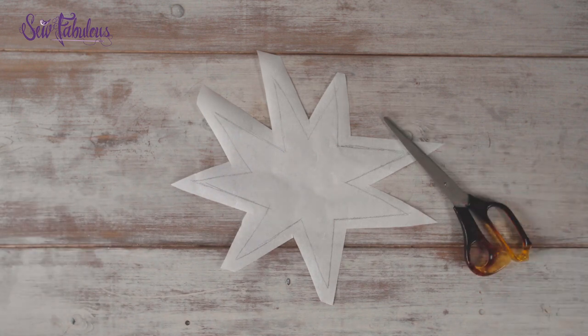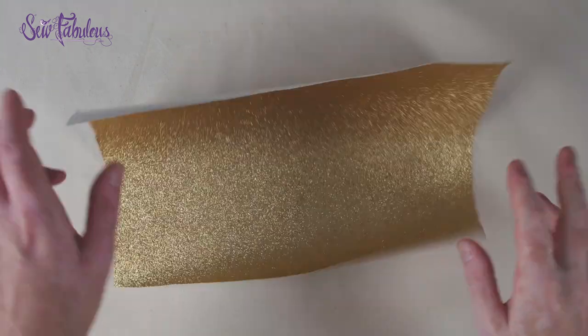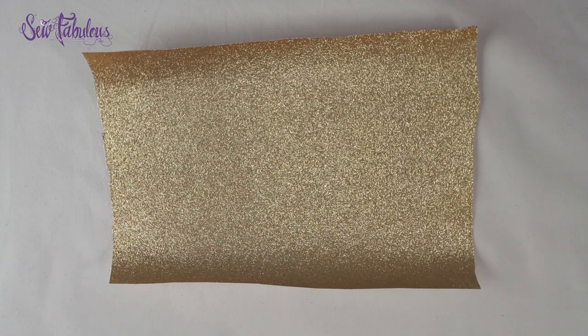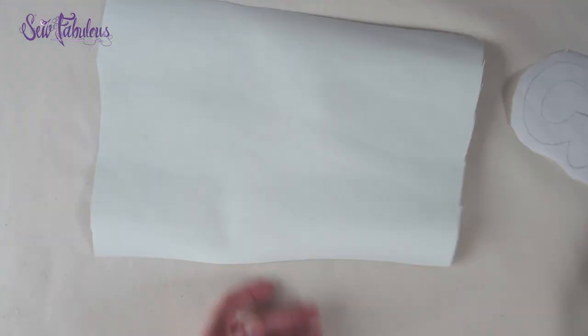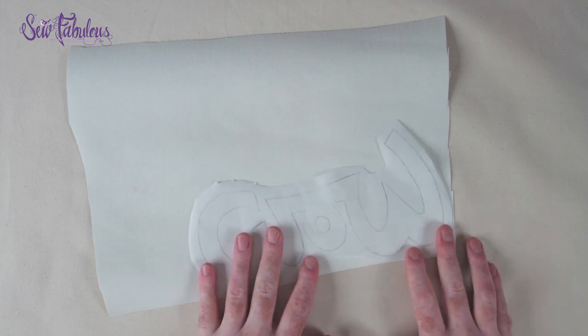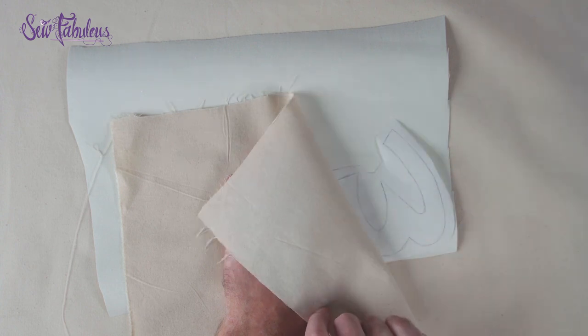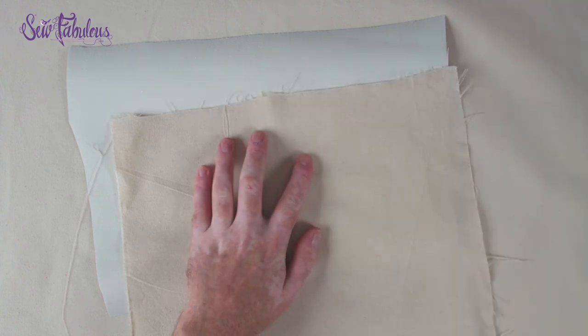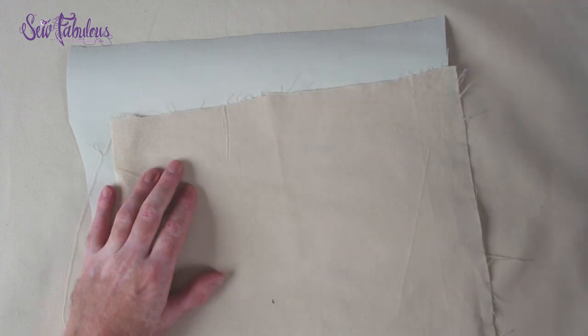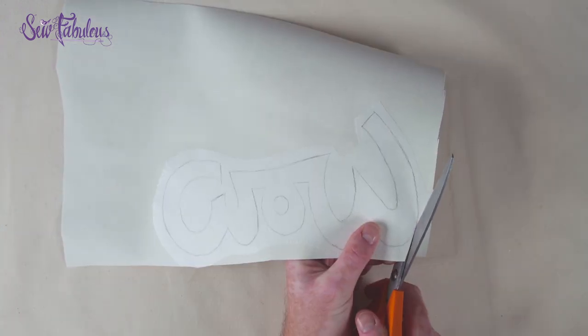Before you start ironing, you want to protect your surfaces and the fabrics. I've used a pressing cloth here, but you can use any piece of clean fabric such as a tea towel. When you've protected your ironing surface, place your cut-out appliqué design on the reverse side of your chosen fabric. Make sure you place it with the glue side of the appliqué facing down — you can tell which is the glue side because it's got a grid on it. When the appliqué is positioned, place another protective fabric on top and iron the appliqué paper onto your chosen fabric.